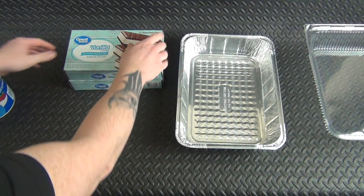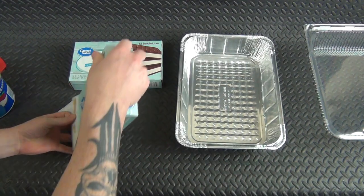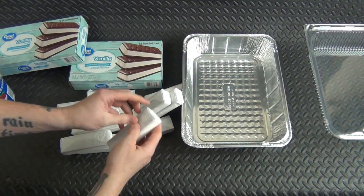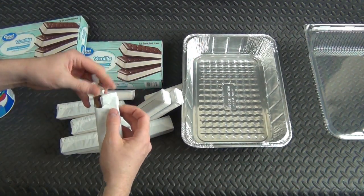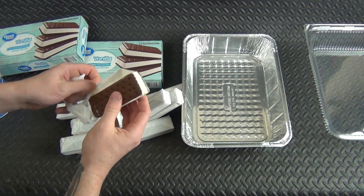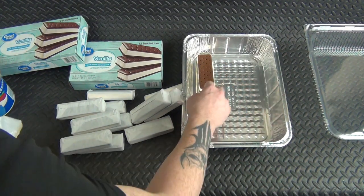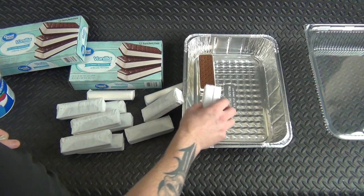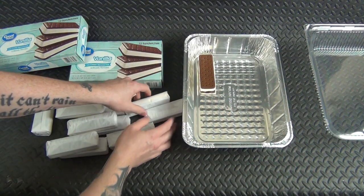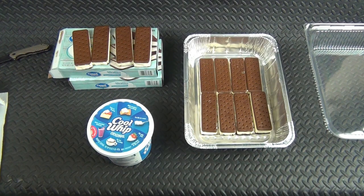This is very easy. Go buy yourself some ice cream sandwiches — just get the cheap stuff, it doesn't matter. You start peeling them and we're going to start layering these in here. We're going to do a whole layer of these, and as soon as I get that done I'll show you what the next step is.